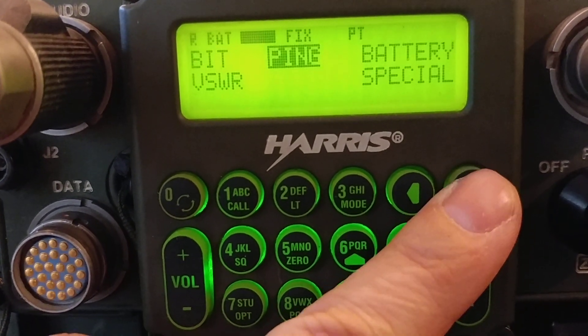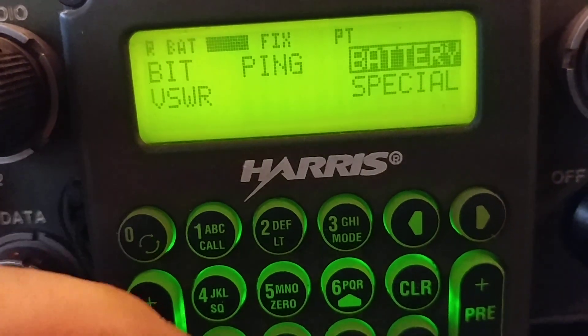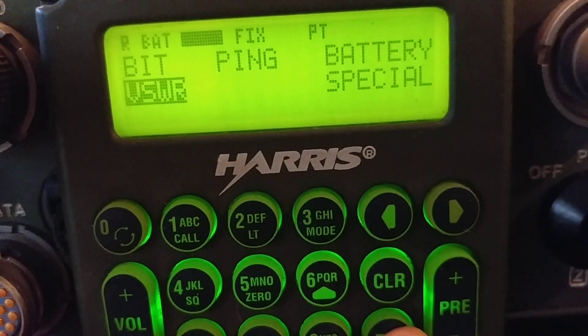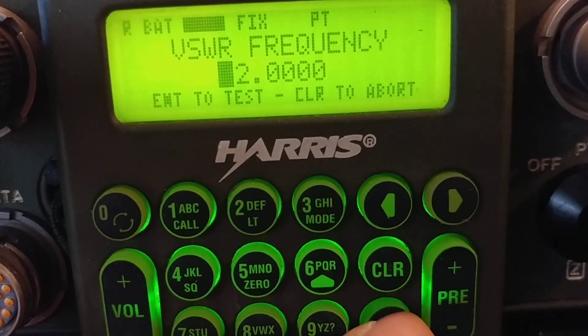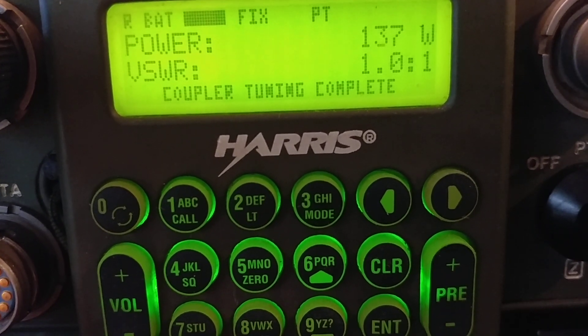One more test — you might see the word 'ping' there. This radio actually does support TCP/IP and you can connect an Ethernet connection through the accessory port and put it on a network. That's a little beyond what I've had time to play with, but it's on my list. Let's do 2 megahertz — 137 watts — looks pretty good.